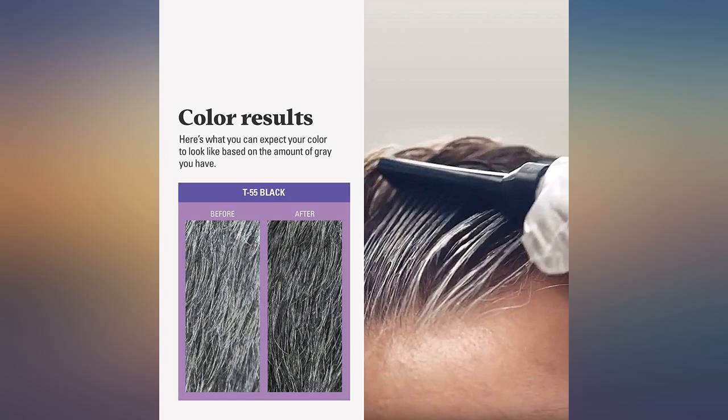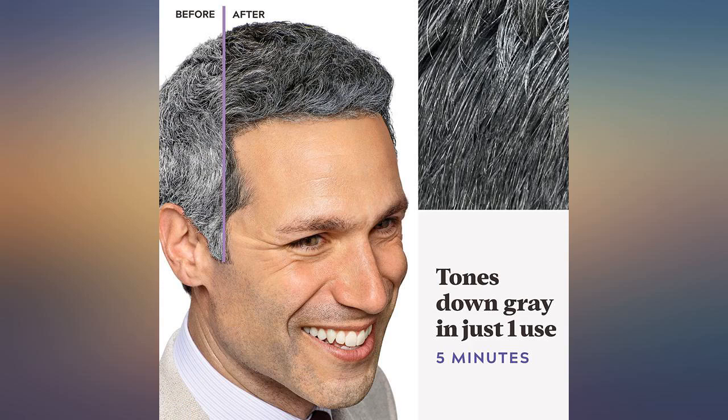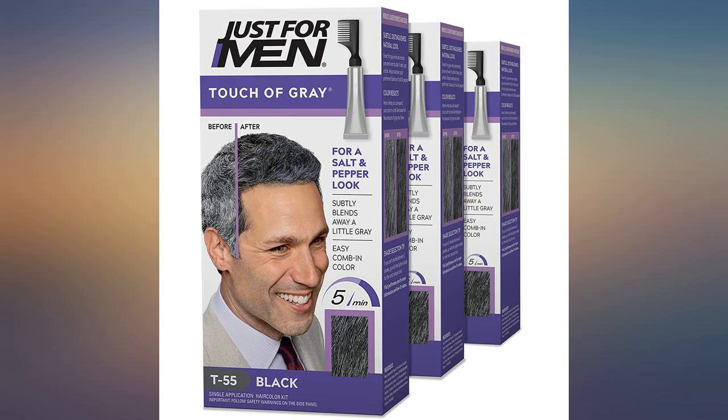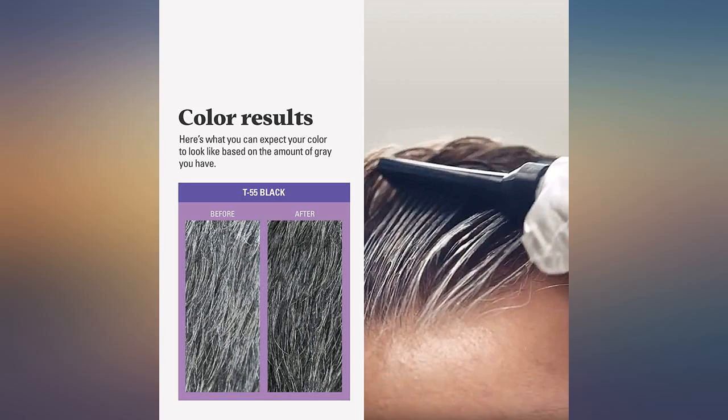But it is very difficult to apply if you use their example method. When the applicator tube is full it works okay, but as the tube empties it is difficult to control and you use way more product than you need. Using their method it takes an entire tube.